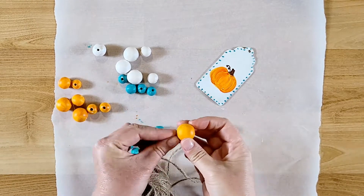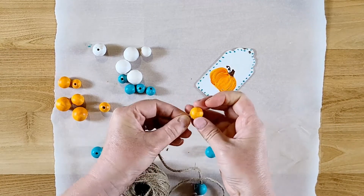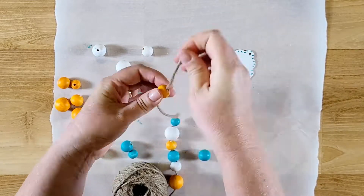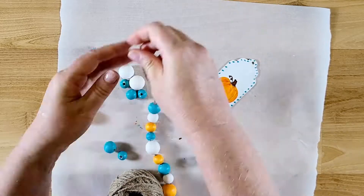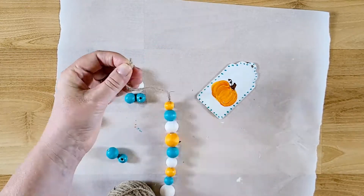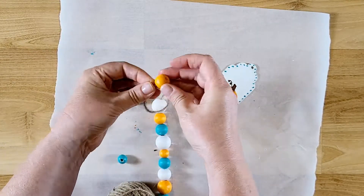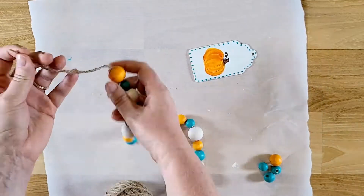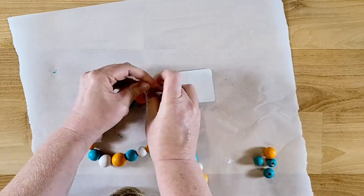Now I'm putting together the garland using jute twine from the Dollar Tree. I'm layering orange, white, and turquoise beads in sequence and alternating the sizes so the sizes and colors are nicely spaced out on the garland. The holes on these beads are pretty big so on some of them I had to twist the end of the twine a little bit, but they go through pretty well. Towards the ends there were some beads I didn't use because there weren't enough to keep the alternating pattern.